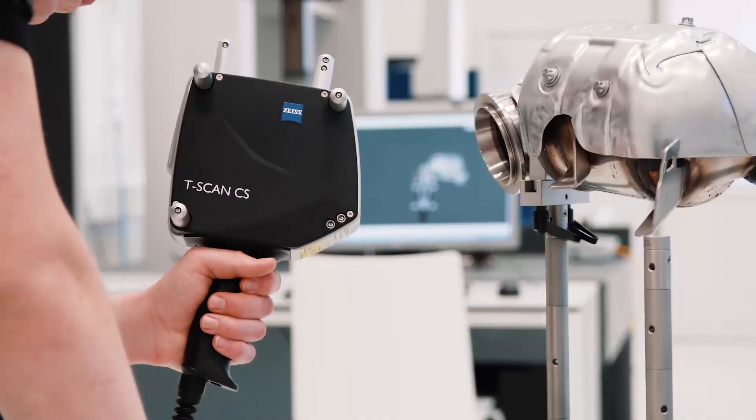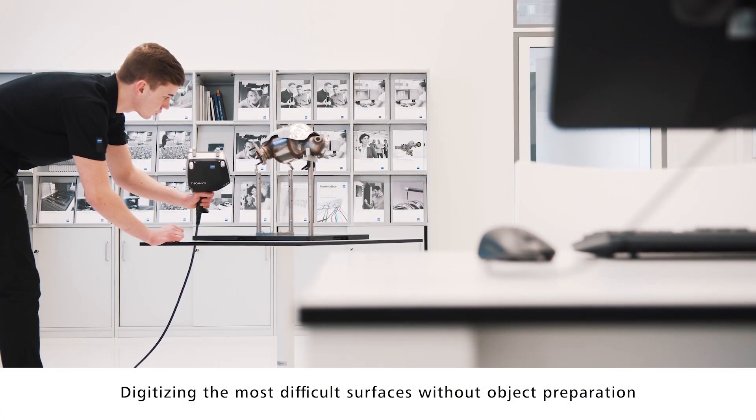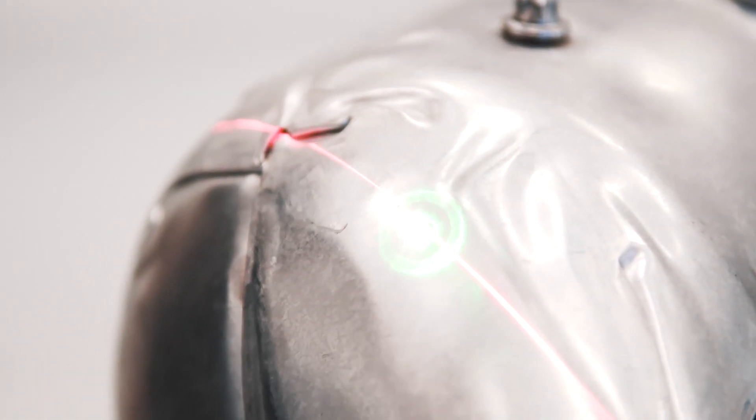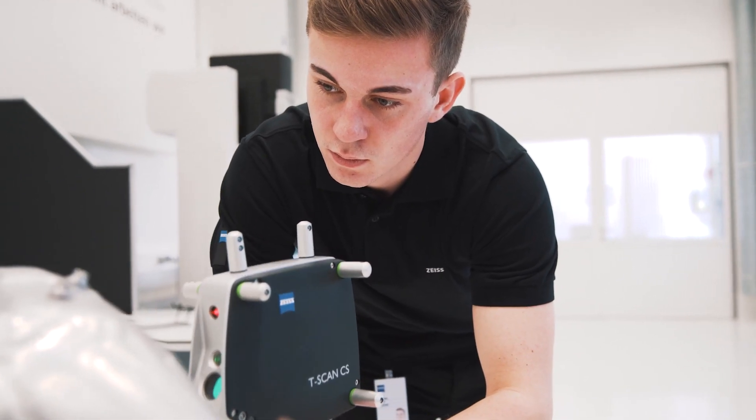Also, for complex surfaces — whereas programming a CMM to inspect a complex surface is down to subjectivity and depends on your operator — with a 3D scanner you can scan a million points over that surface and have a correct characterisation of that complex surface.